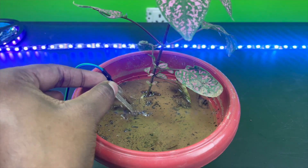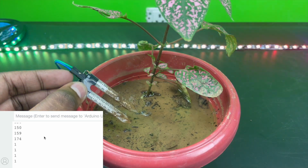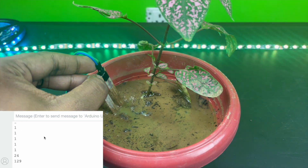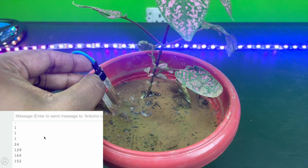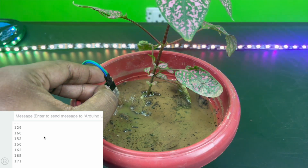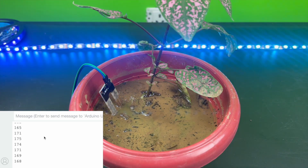As you can see on the screen, this is our soil moisture sensor and the value currently is 1. Now as I slowly insert it into the soil you can see the value is increasing — so basically this means that it is working.